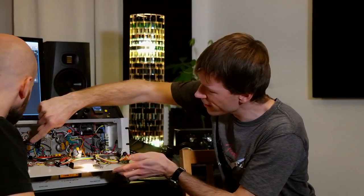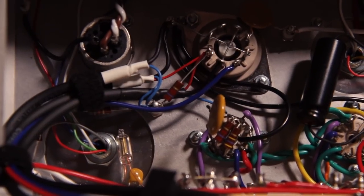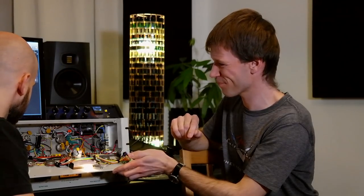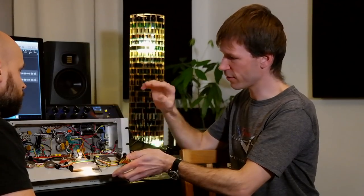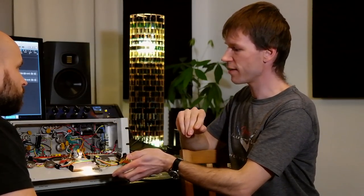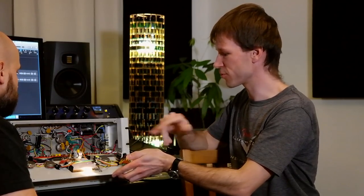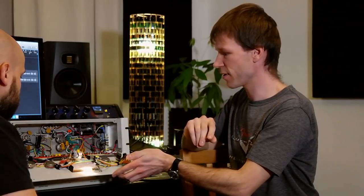And then we have the classic neon bulb here — that's actually a voltage regulator, and it was used in the original unit too. So where did you get all the components? The group that I joined has a manual for the unit, so you can buy the chassis and all the knobs and things like that, and then from the parts list you can order most of the resistors at Mauser, for example. Fantastic.